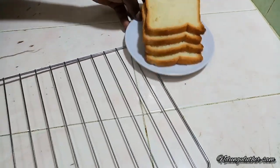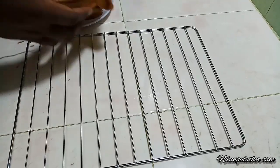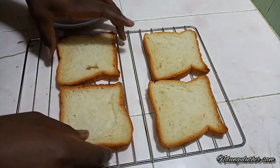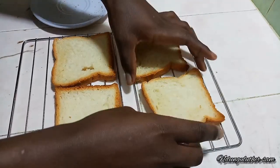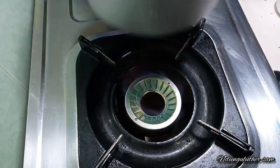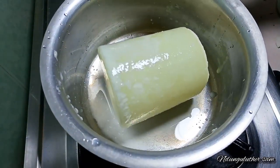Let's prepare some breakfast. I'll start by adding my four slices of bread onto my wire rack, then I'm going to toast this in an oven at 180 degrees till my desired brownness.